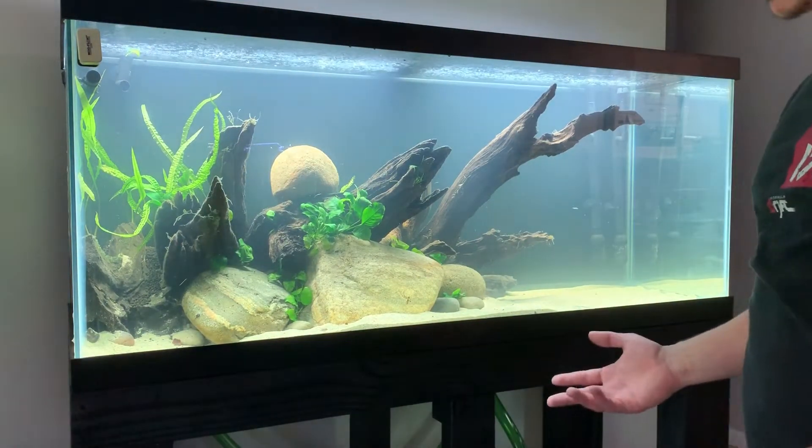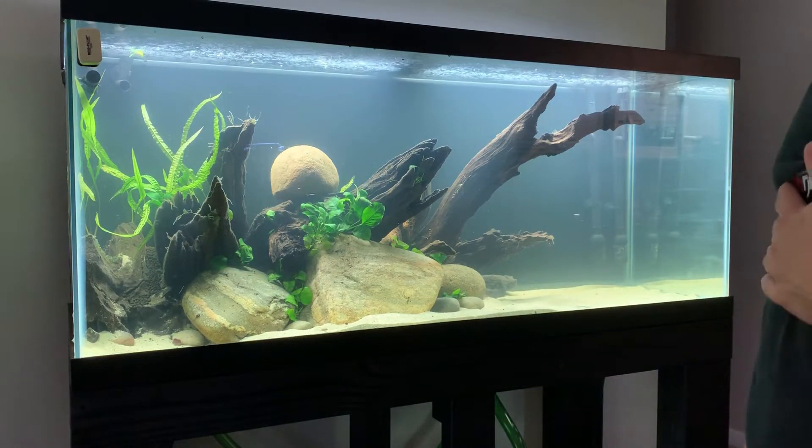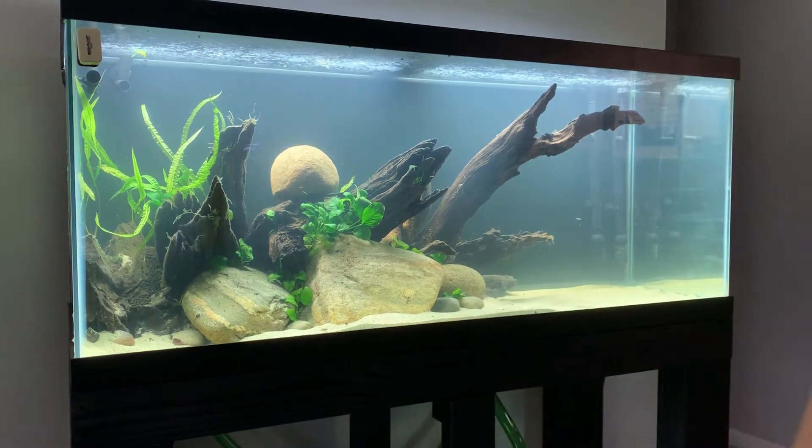At this point we need to start figuring out where the Bulbitis is going to go because it's much, much bigger than the Anubias. I'm going to grab a few pieces and try to map some stuff out.